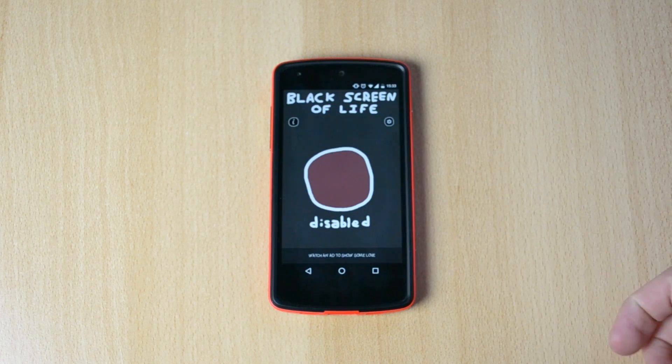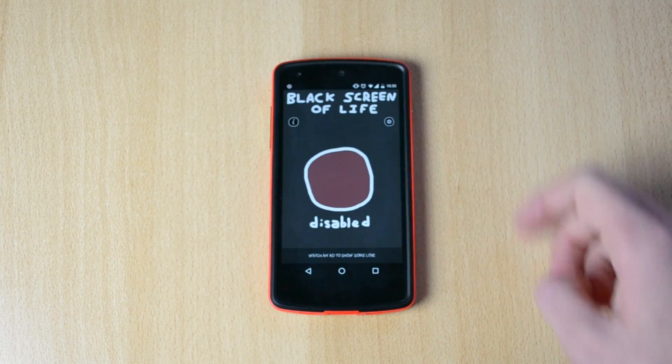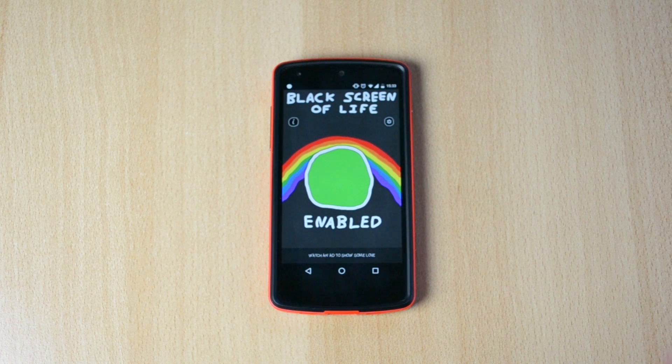Download the app and install it. The actual name of the app is 'Black Screen of Life.' When you open it, just click on this little button which will say it's enabled.